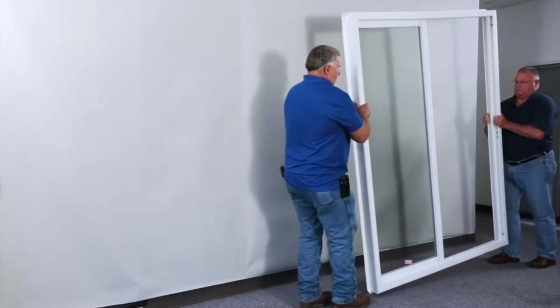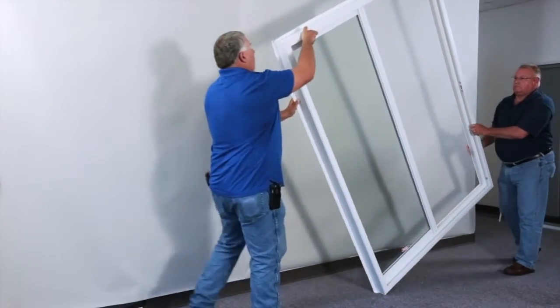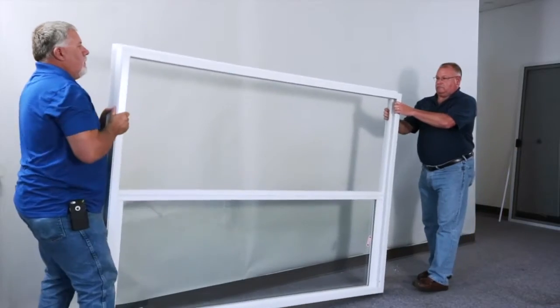Make sure that two people cartwheel the door over for safety reasons as well as to ensure no damage to the product.